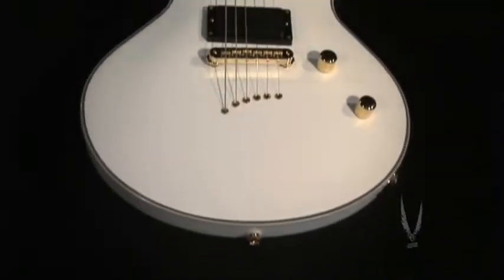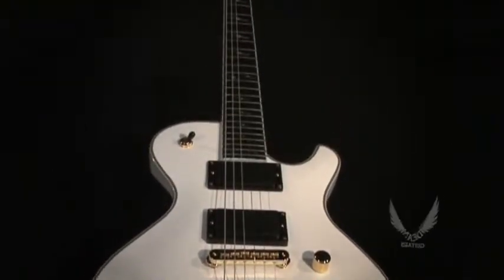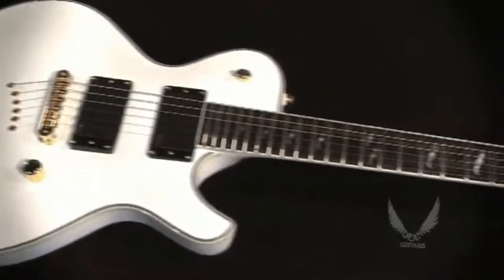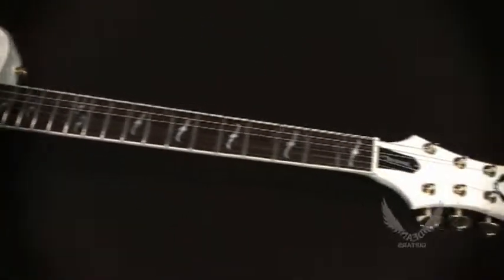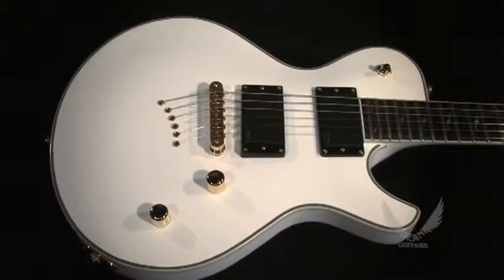The Dean Deceiver is an extremely stylish instrument that delivers aggressive precision with a touch of class. It's designed to give you a high-end instrument at a price you can afford. The Deceiver is a comfortable, lightweight guitar that features a highly desirable arch-top single cut body design.